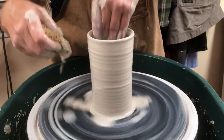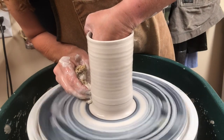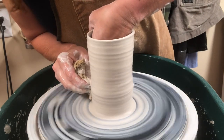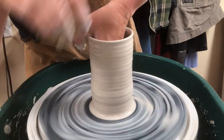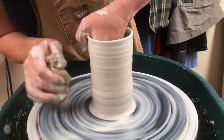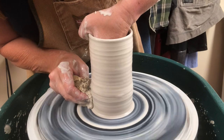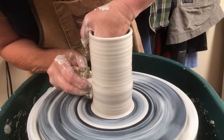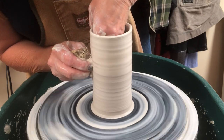Let's do one more pull here. This is the first time I can't lock my hands together because my thumb won't reach, and I also had to raise my elbow. So depending on the height of your form you might have a little bit of that issue, but you just have to be super stable and keep them together.